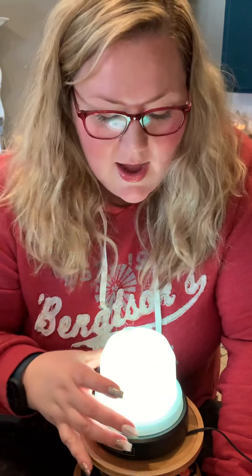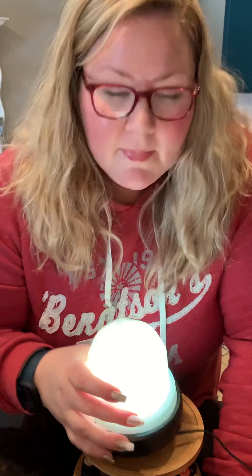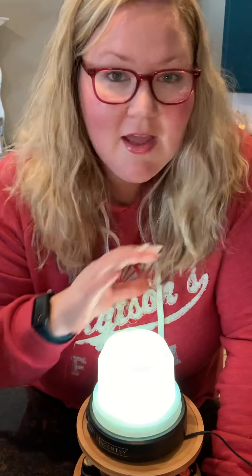About once a week, if you are using this heavily — I use mine every single night — you want to run some vinegar. This is what's going to keep your machine running and functioning on high all the time. But you don't want to do full vinegar; you want to do half and half.